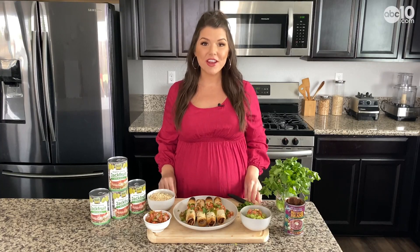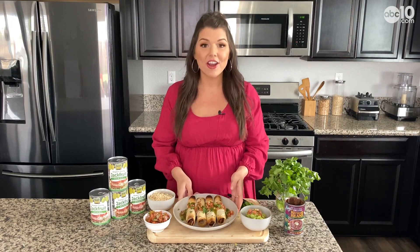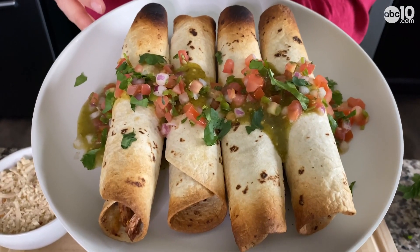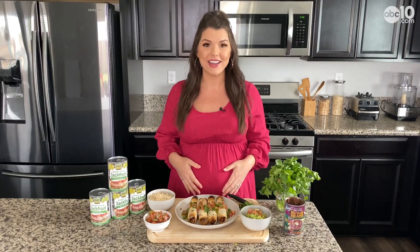More and more Americans are giving up meat each year, which is not only great for your health, it's better for the environment and of course the animals. I've got another meatless recipe for you today: jackfruit taquitos. They are so flavorful and yummy — they've actually been one of my favorite things to eat, especially during this pregnancy.